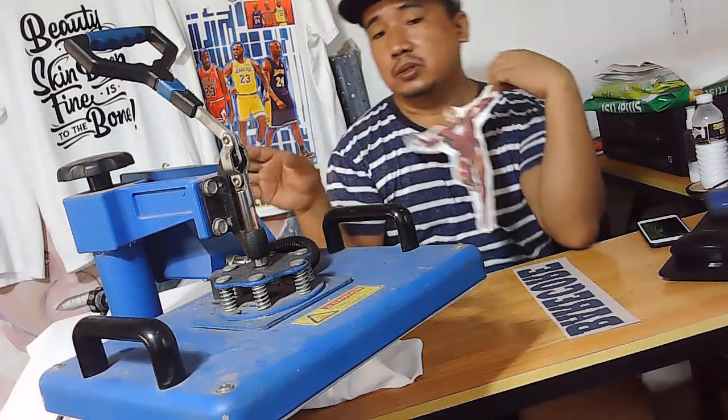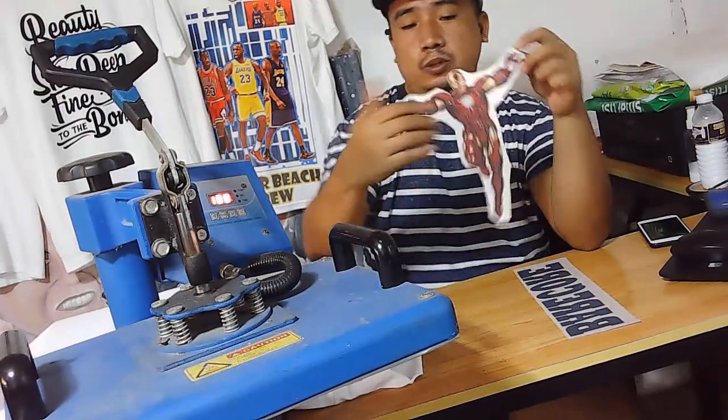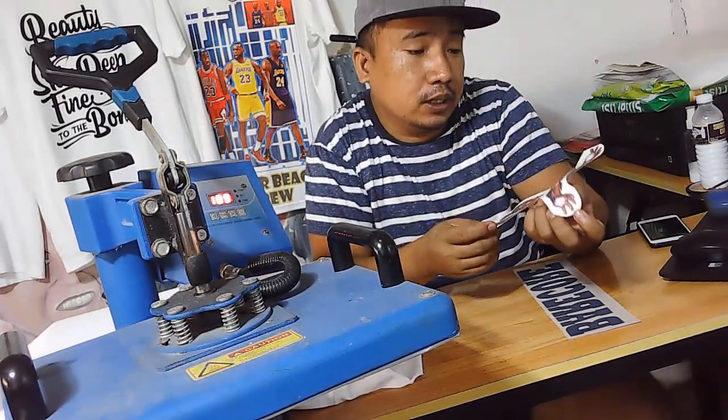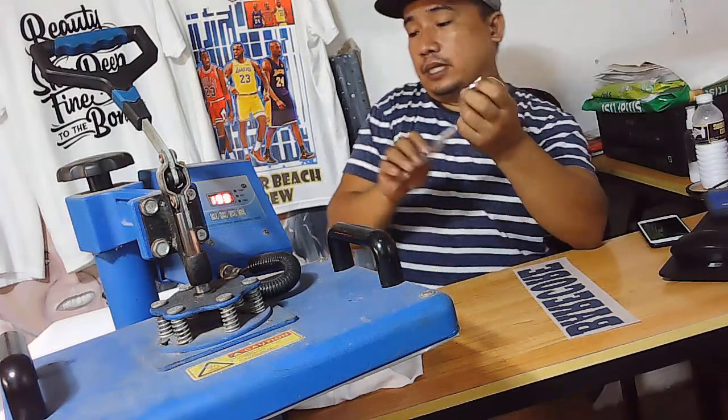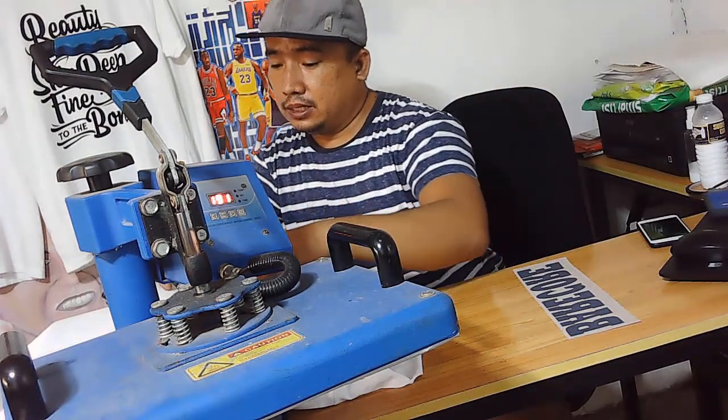So pagkatapos nito, tapawin mo na yung t-shirt. So i-apply ko na yung t-shirt si Iron Man. So tingnan natin kung ano ang magiging resulta. I hope — so i-press na tina.